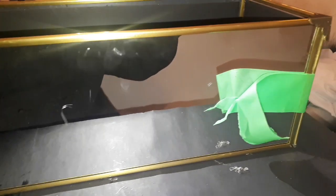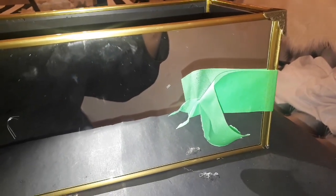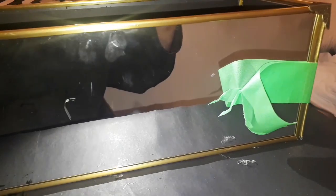I've put the box together and I'm now using tape to hold the box together until the Gorilla Glue has set.